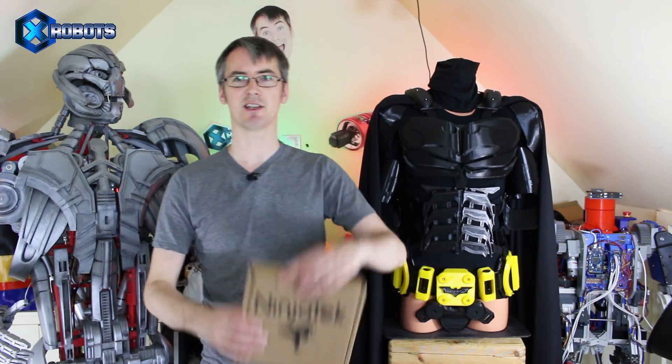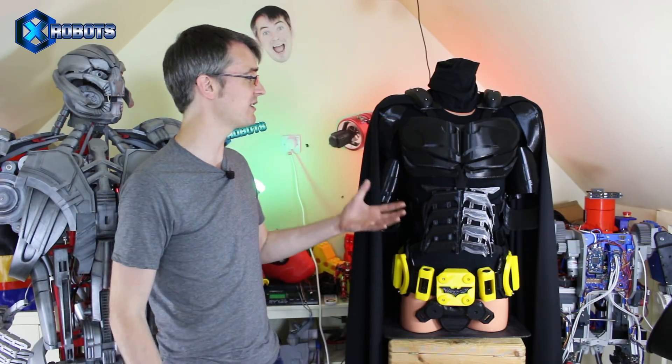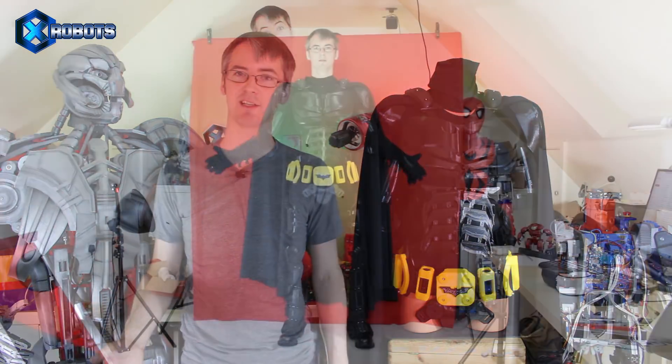Hello, it's James from X-Robots. This is part six of the Batsuit. This series is supported by Ninjatech, who make Ninjaflex filaments, and this project is built entirely in their filaments — that's Cheetah, Armadillo, and Ninjaflex itself.